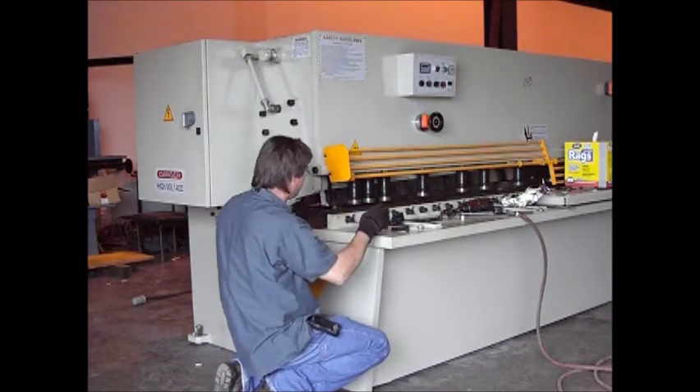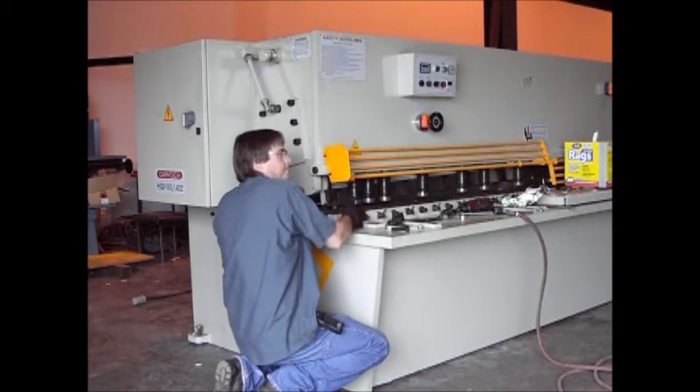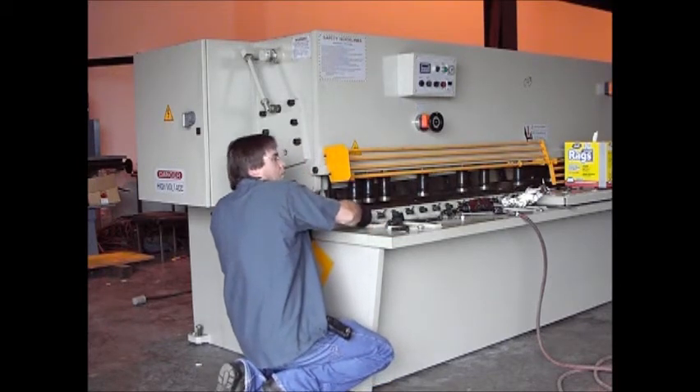I'm going to reinsert the bolt, line that tang groove up, and reinstall my washer.